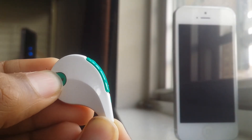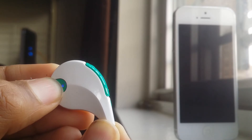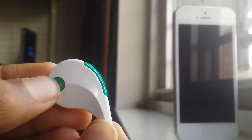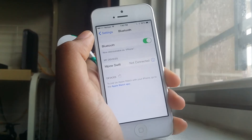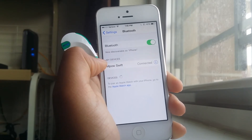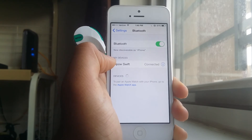You can easily pair this headset with a Bluetooth device such as an iPhone, Android, MacBook, etc. To pair, all you have to do is hold the power button labeled MPow for 5-6 seconds until you see a continuous flashing light with red and blue colors. Following that, go to the device you wish to pair and search for the MPow Swift while making sure that you have Bluetooth enabled. Tap the MPow Swift and you're paired.